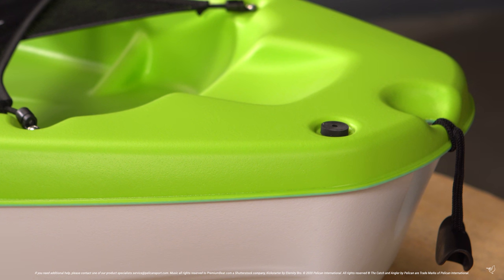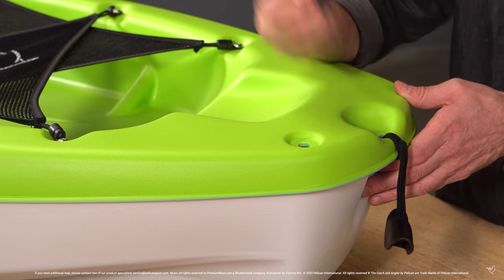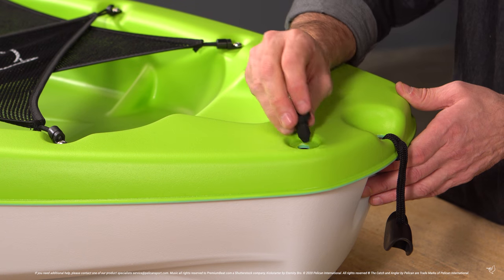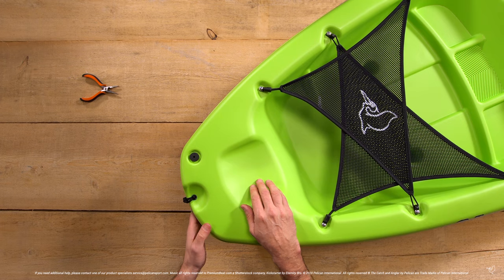The first plug we will cover is our basic kayak plug, which is a simple stopper. Sometimes when the kayak cools after production, the opening shrinks and creates a very tight fit for the plug. Merely twisting and turning while you pull should be enough to remove the plug, and pressing and twisting should be enough to insert the plug.